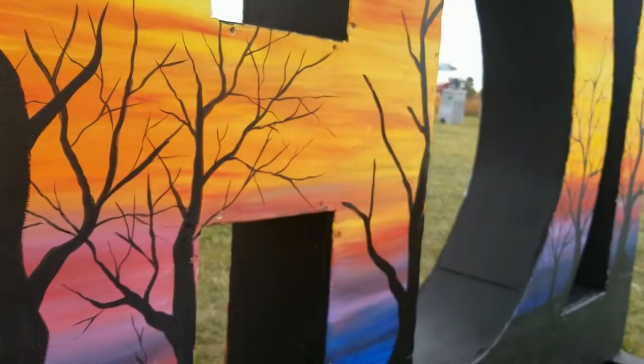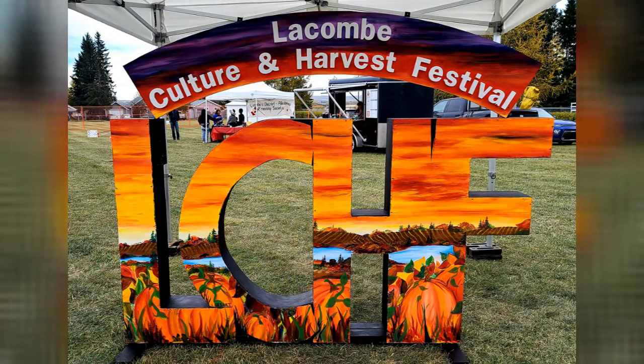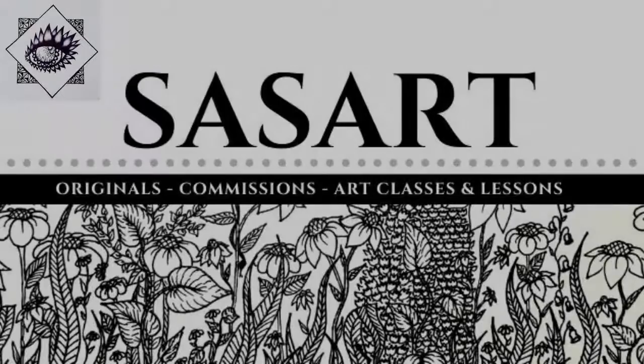I hope you enjoyed this little look at what I did up for the Lacombe Culture and Harvest Festival, and I hope this is a sign that they can use for many years to come. Make sure to like, subscribe, and comment below if you enjoyed watching this process. Thanks!